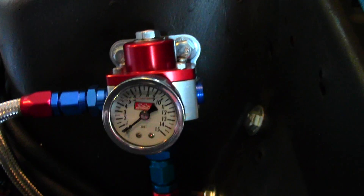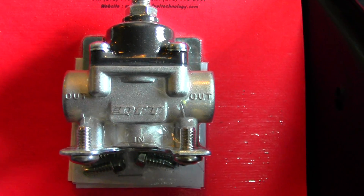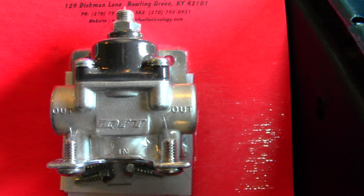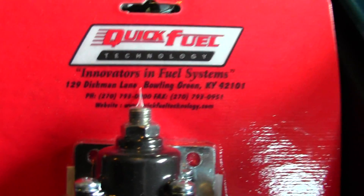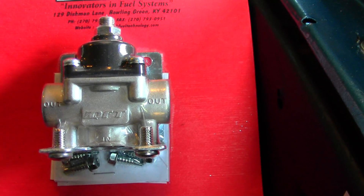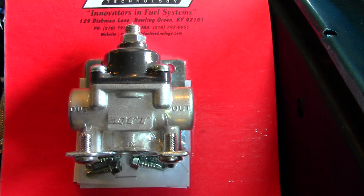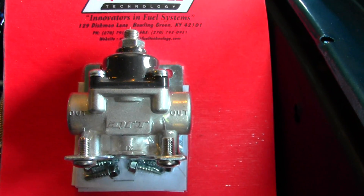If you guys don't want to drop $90 on a fuel pressure regulator, let me show you this one here — this is a Quick Fuel fuel pressure regulator and you can pick one of these up for about $35. They are definitely very high quality; Quick Fuel is a Holley brand and this does the exact same thing. It'll regulate your pressure for a carbureted engine and it's worth the $35. Take some time, use stainless steel fuel line, get your AN fittings, and make your fuel system as good as it can be, because that is what feeds your engine.